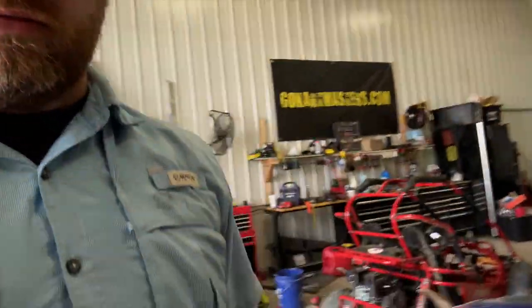Hey guys, Scott here, Go-Kart Masters Academy. I got a Trailmaster mid here in the shop today and I want to show you how to replace the belt on it and also service the clutch.